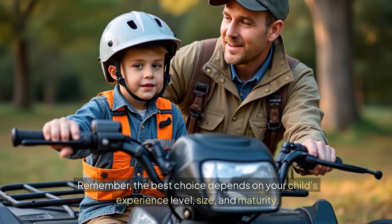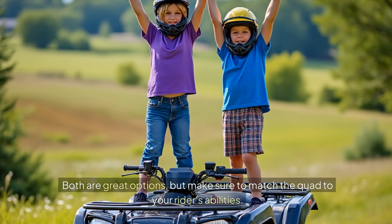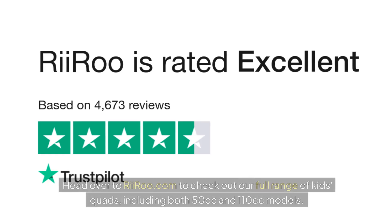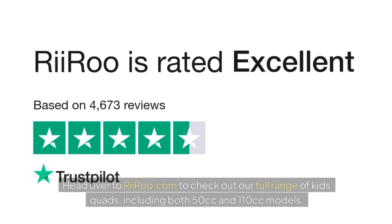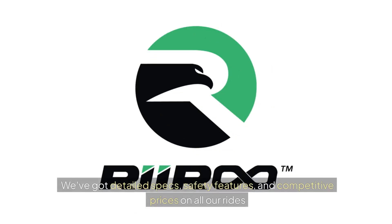Remember, the best choice depends on your child's experience level, size, and maturity. Both are great options, but make sure to match the quad to your rider's abilities. Head over to reiru.com to check out our full range of kids' quads, including both 50cc and 110cc models. We've got detailed specs, safety features, and competitive prices on all our rides.